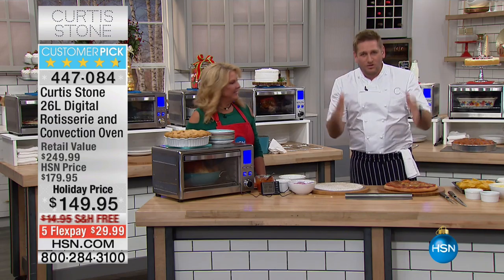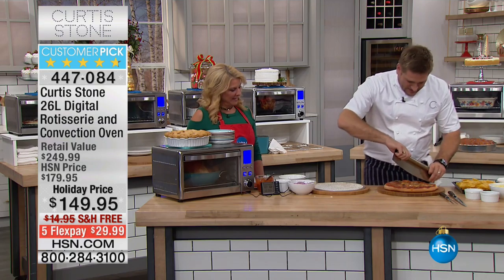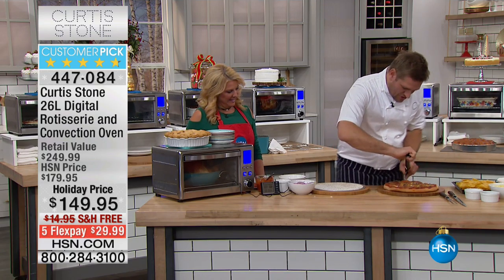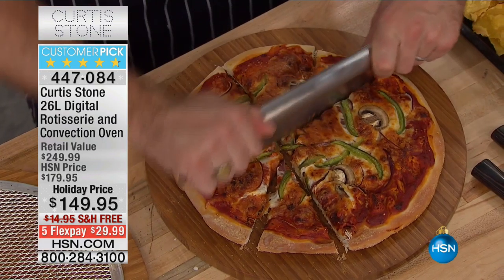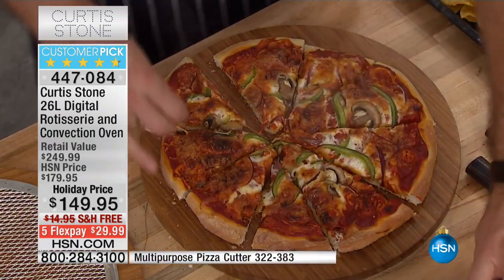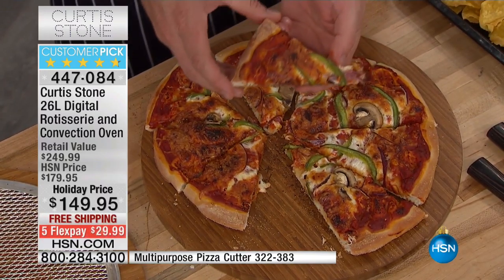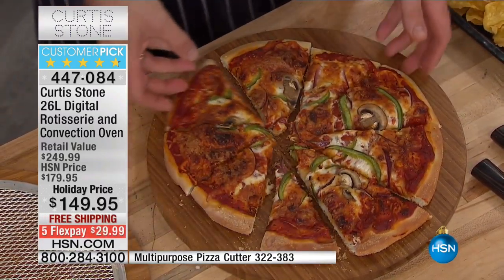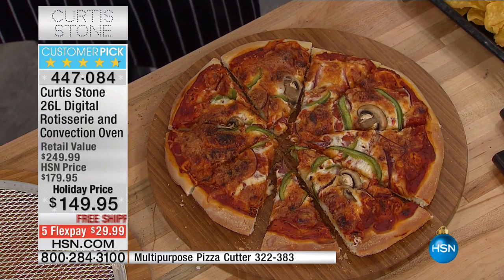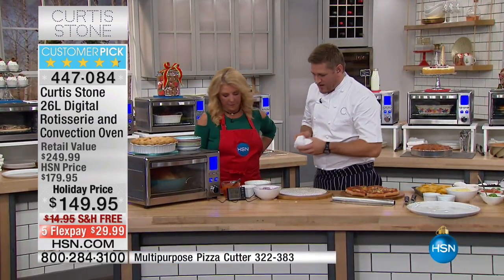But you can roast in it. You can cook rotisserie in this oven. There's so many things. Look at this pizza and listen to this. Can you hear the base of that pizza? It's just so fantastic. Beautiful, crispy crust on the bottom, and just the perfect pizza. So the idea of this oven is the heat circulates around in a really beautiful way.